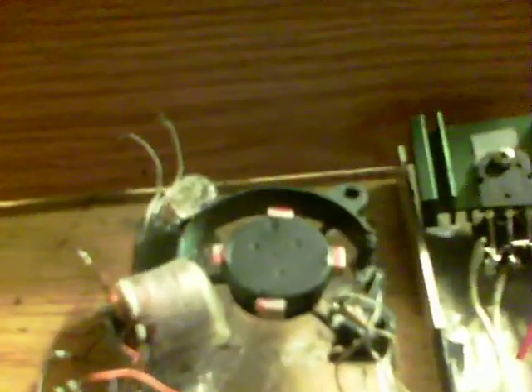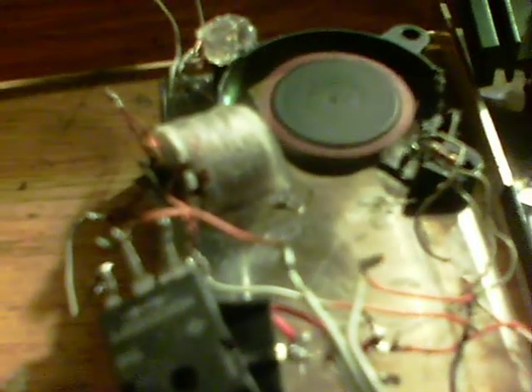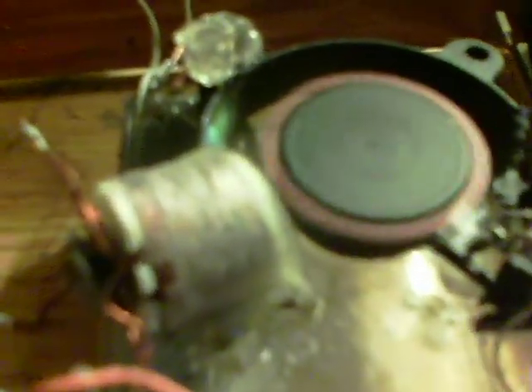There's the second coil that I wound, and it will always start on 12 volts — there we are, right across. Give it a spin, sometimes takes a couple of spins — there we are.